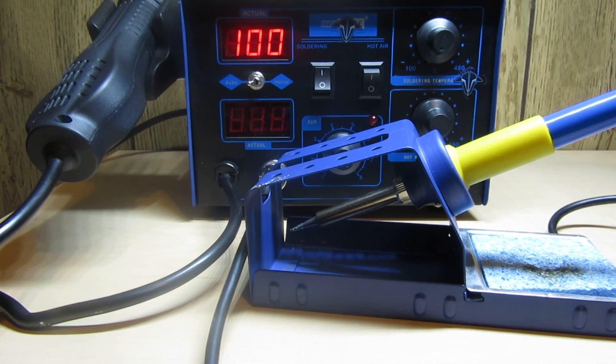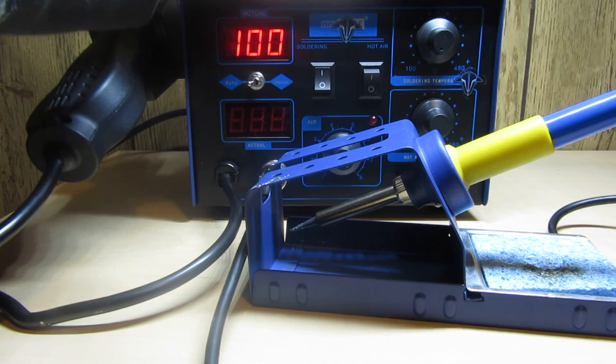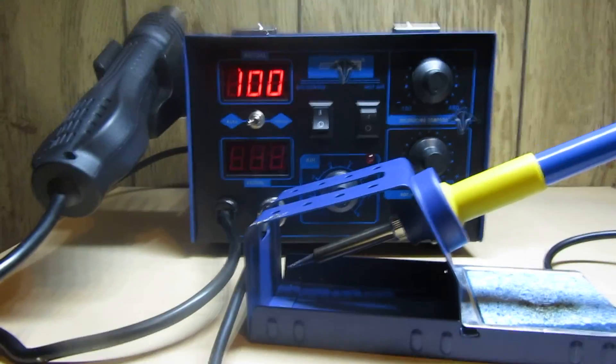I'm going to end this right here. You can go ahead and make a decision on whether you want to spend $20 or spend $60 and get a very well-rounded, decent soldering station. Thank you.